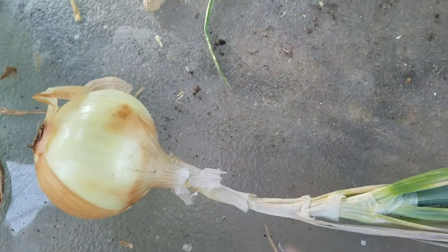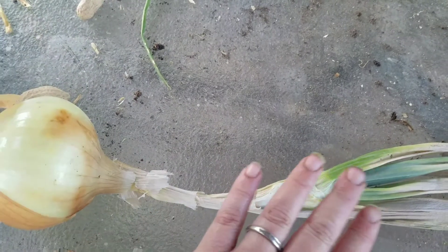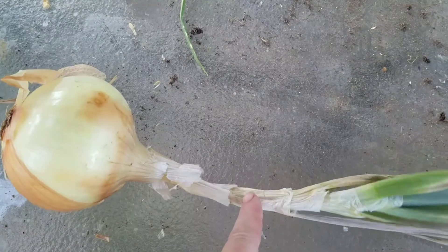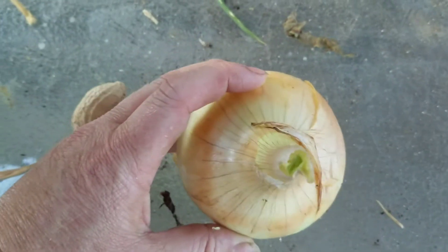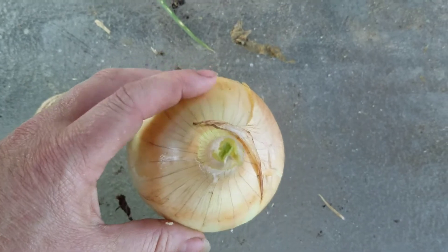That's why I said when you cut off the leaves — whether at the garden stage or at this stage — you want to give yourself at least two inches. Cut it off right there and you can see on the inside what it looks like. Now that you've trimmed that stalk, the inside is still green, and that is not what you want. Because if you try to put that onion away in storage now, even though it looks nice and dry on the outside, it's going to rot from the inside because the inside is not completely cured.